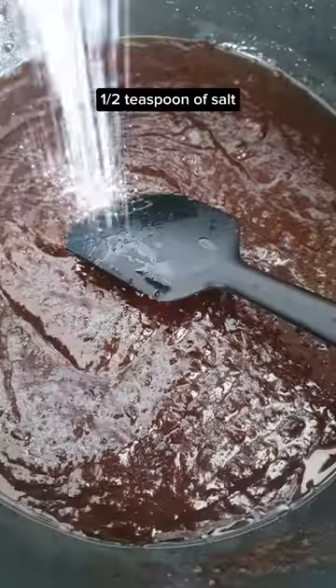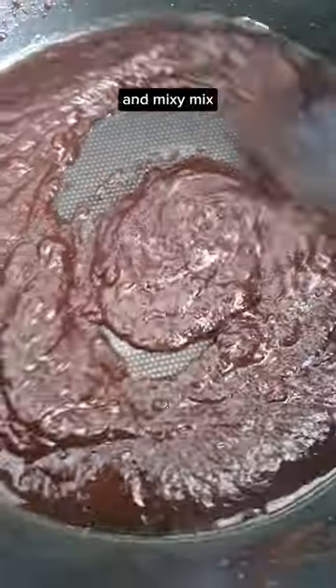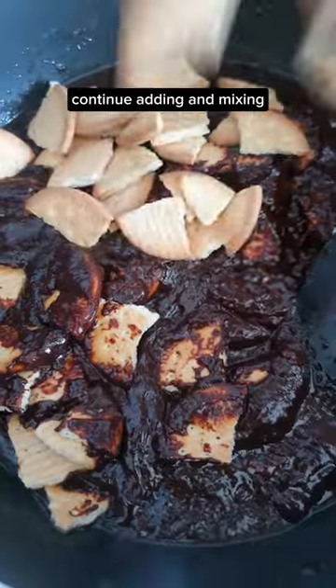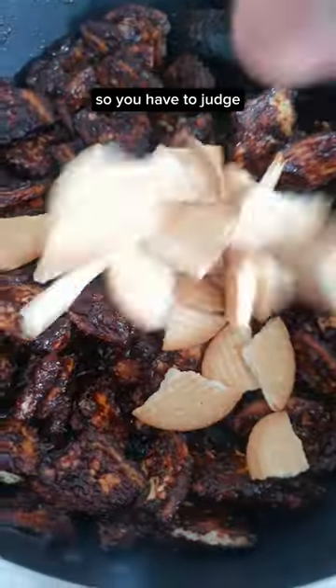89 grams of hot water and mixy mix. Remove from heat and add in one egg, half teaspoon of salt, half teaspoon of vanilla paste — mixy mix. Add in the Marie biscuits and mixy mix. Continue adding and mixing until there's not much sauce left to coat the biscuits with — you have to judge.